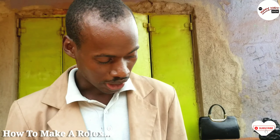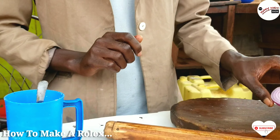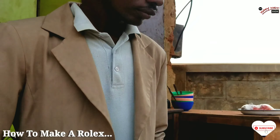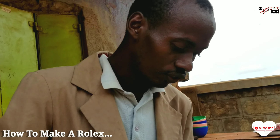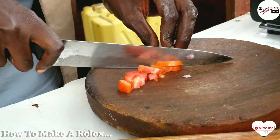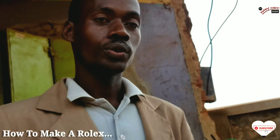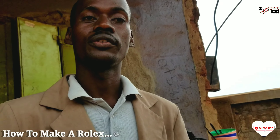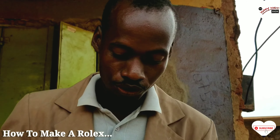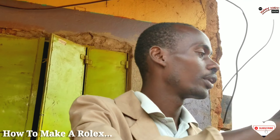With my omelette, I'm going to put onion. We are also going to add some tomatoes. The type of cutting depends on you — if you want dices, if you want shredded, if you want Julian cutting, it's all about you. But all in all, what we need is an omelette. Now we are going to do it.